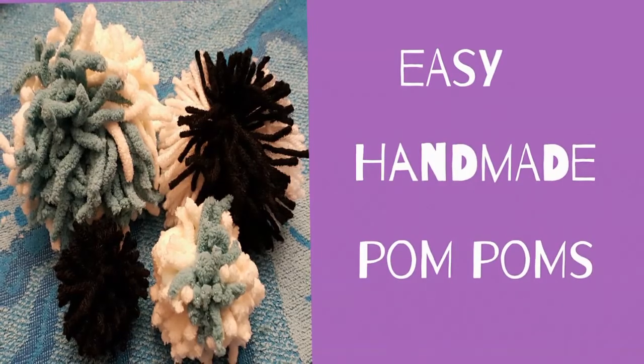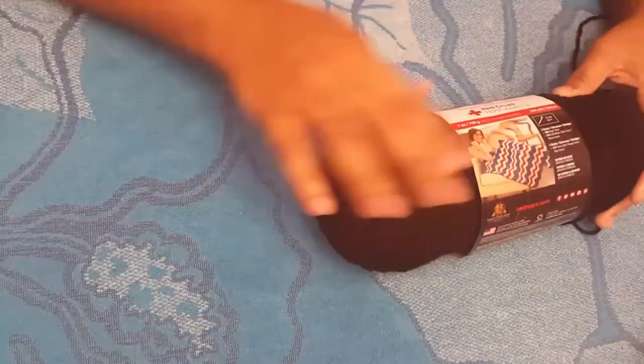Today we will be doing pom-poms. You will need yarn, any color of your choice.